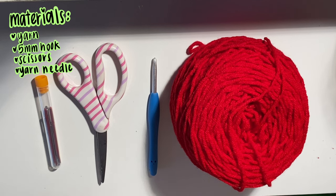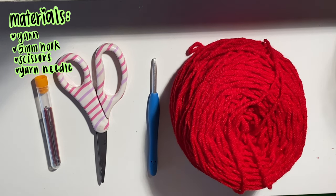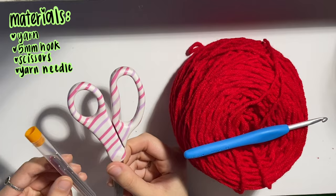The materials that you're going to need for your tote bag is just any yarn that you prefer. I like using worsted weight acrylic yarn. I'm going to be using an H 5mm hook, and then scissors and a yarn needle.